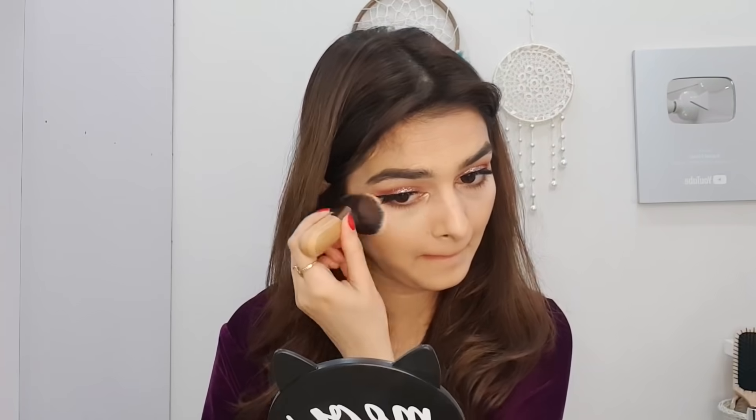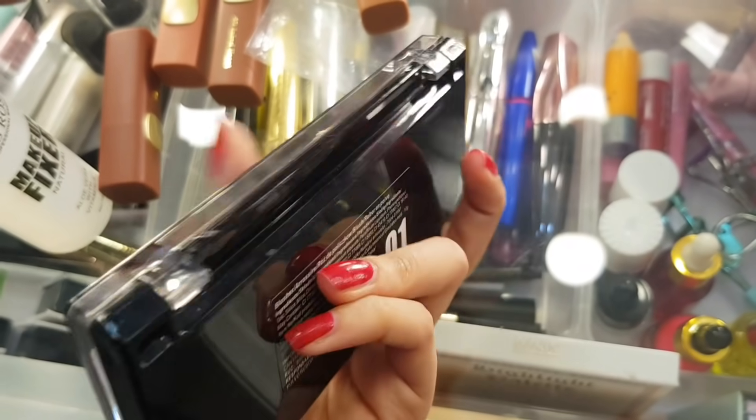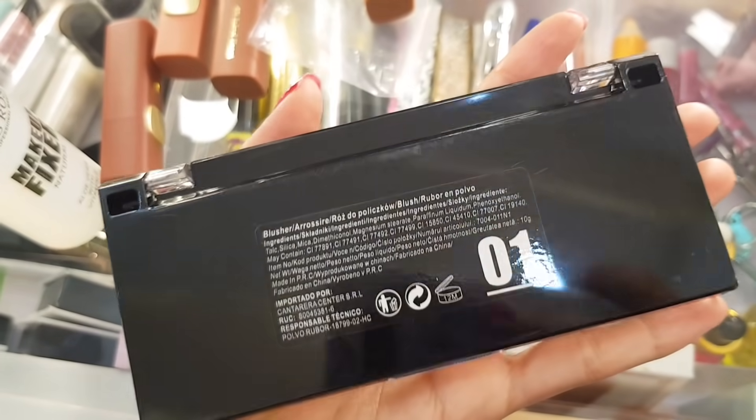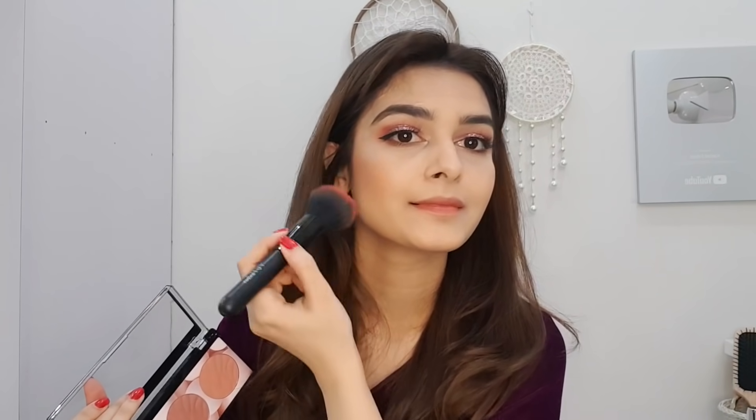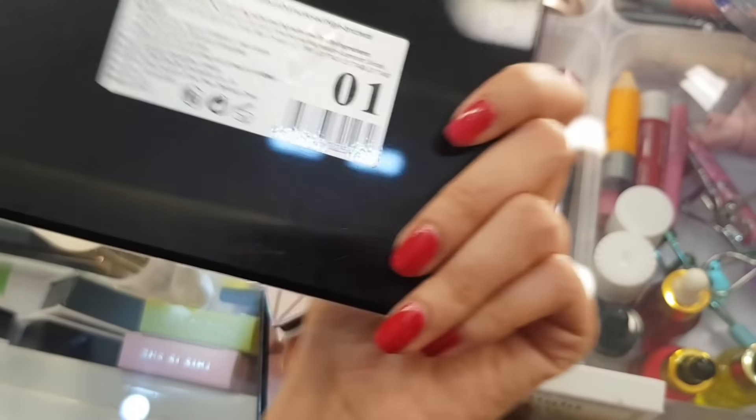Then I will apply blush. I am using Miss Rose's blush palette in shade 01. I will apply blush in 3 shades — it has dark pink, light pink, and peach. I will apply blush on and this blush gives your face a very shimmery look.